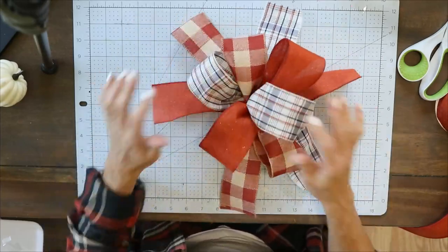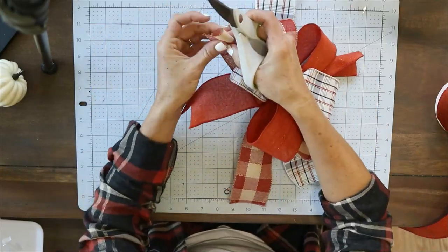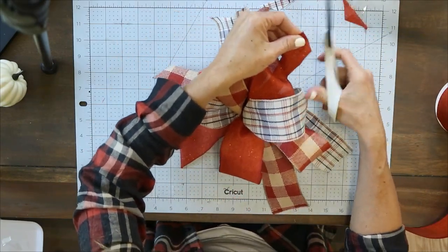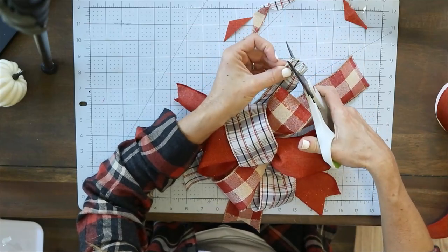Something else I'm going to do to this bow is dovetail the ends. You just pinch the ends together, start at the folded side, and cut back at an angle toward the corner of your bow. That creates cute little dovetails that really finish off your bow nicely.